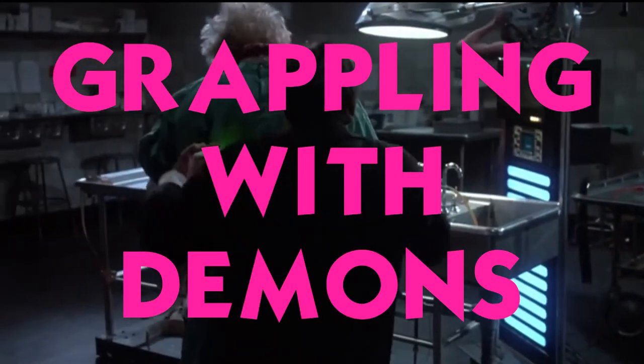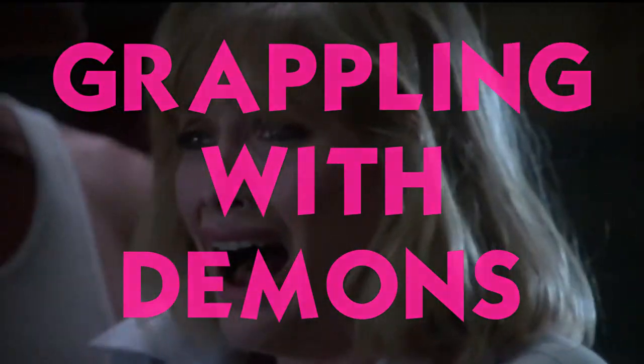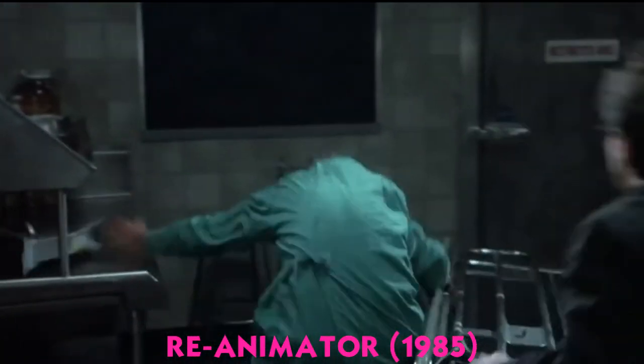Pay attention — it's grappling with demons, pro wrestling, and horror cinema. Tonight, we're checking out Re-Animator and the underutilized Cranium Crunch.